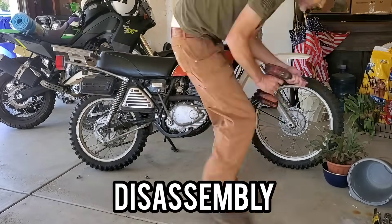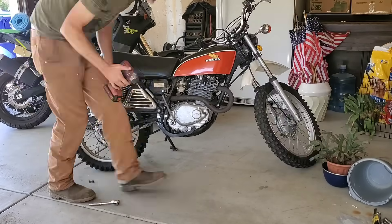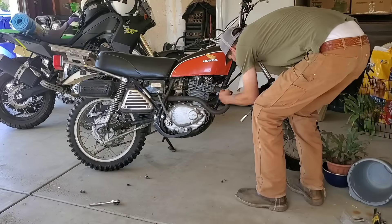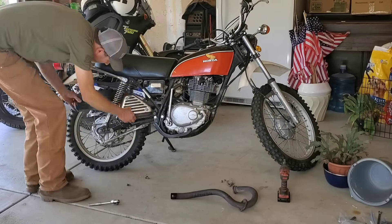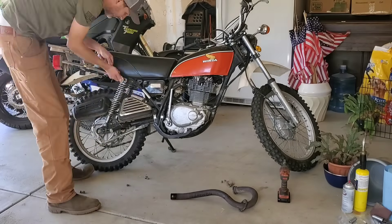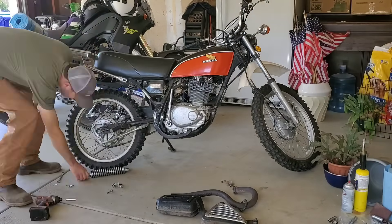Welcome back to the channel. We're gonna go to a car show, and if you haven't heard the saying, taking a motorcycle to a car show is kind of like taking a knife to a gunfight. But I've got this old motorcycle — a 1976 Honda XL 350 — and I thought it would be a good candidate for the car show I was headed towards.